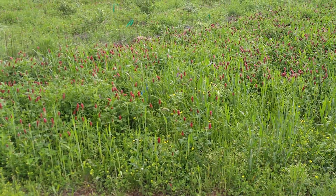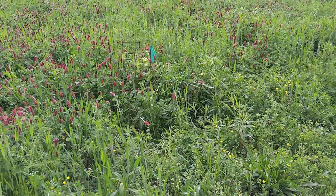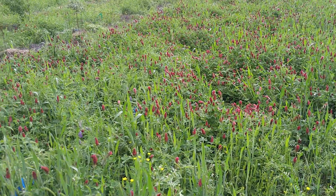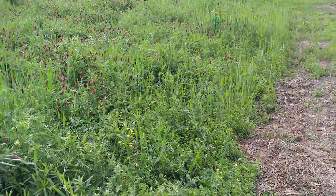I planted red clover, white clover, hairy vetch, oats, and some winter wheat, and this is just stunning — the biomass this is putting on. So this is really cool.